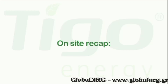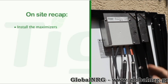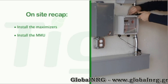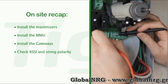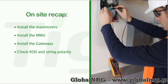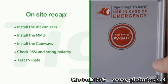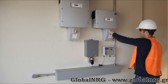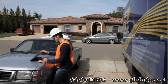To recap the on-site steps: install the maximizers behind each solar module; install the MMU near AC power and an internet connection; install the gateway at the center of the array; check the RSSI and string polarity to make sure communications and power work; and test the PVSafe feature. You're done installing your system. The inverter can be turned on. Log into the system from any internet connection and verify that all components are working.